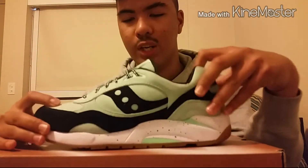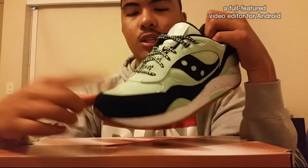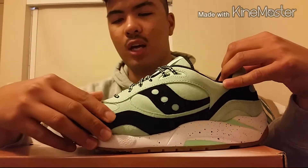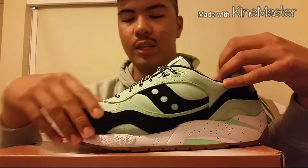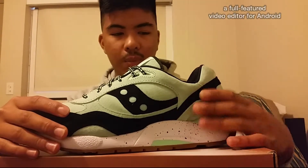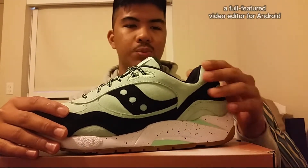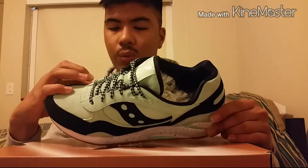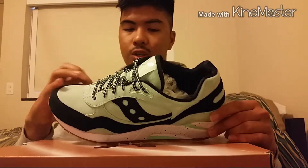I will be picking up a few Jordans here and there, but only something I really, really, really want. Buy what you like — I've always stood by that. Whatever you see fit is what's right for you, and whatever you don't like, you don't like.